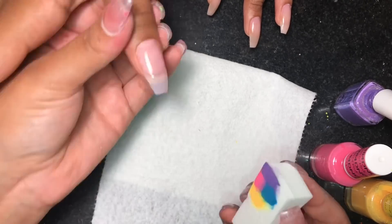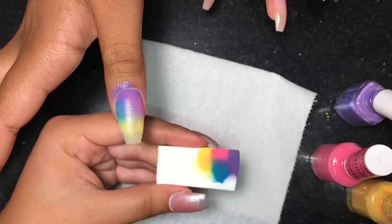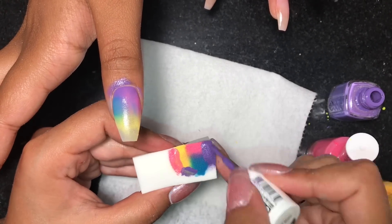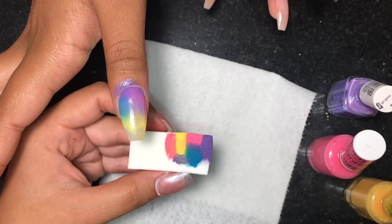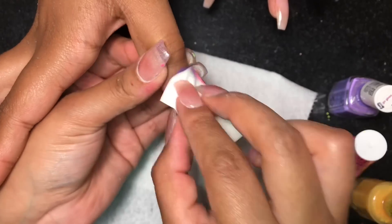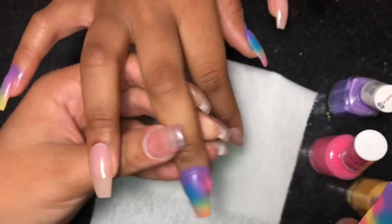You don't have to use these same colors — you can do this look with any color that you want. But if you're doing it with the sponge you do have to make sure that you are using regular polish. Don't worry about getting it on the skin because I am going to go back with a cleanup brush and some acetone to clean around the cuticle area. If you have liquid latex you can use that as well, but I just like going back around with acetone.